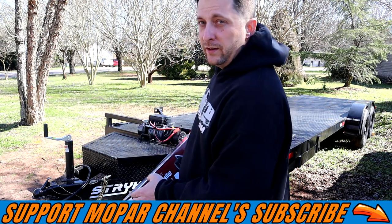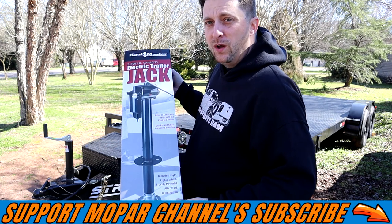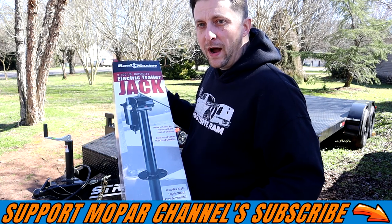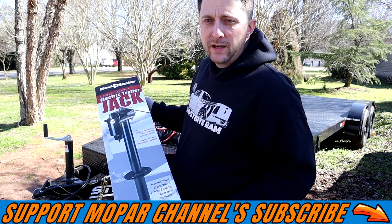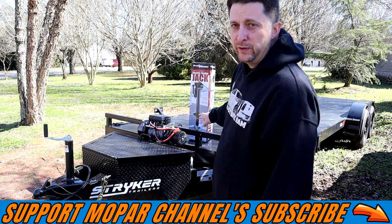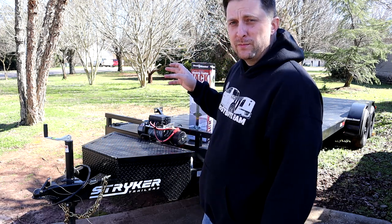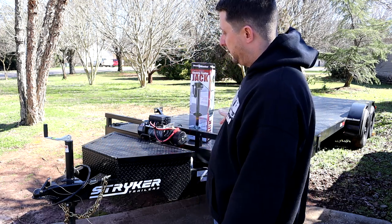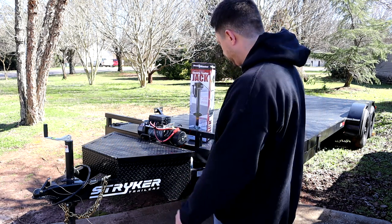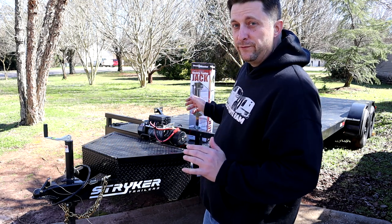We're going to install it on the trailer and try it out — pretty simple install. We're just going to unbolt the old trailer jack, bolt the new one on, make a couple wiring connections, and then we'll be able to test it out. I do want to mention I will do a better review on this trailer soon — we'll hook it to the truck, put Frostbite on top of it, go out and do some driving with it, and do a full review on this trailer for sure. But I will show you the tilt feature, which is very badass.